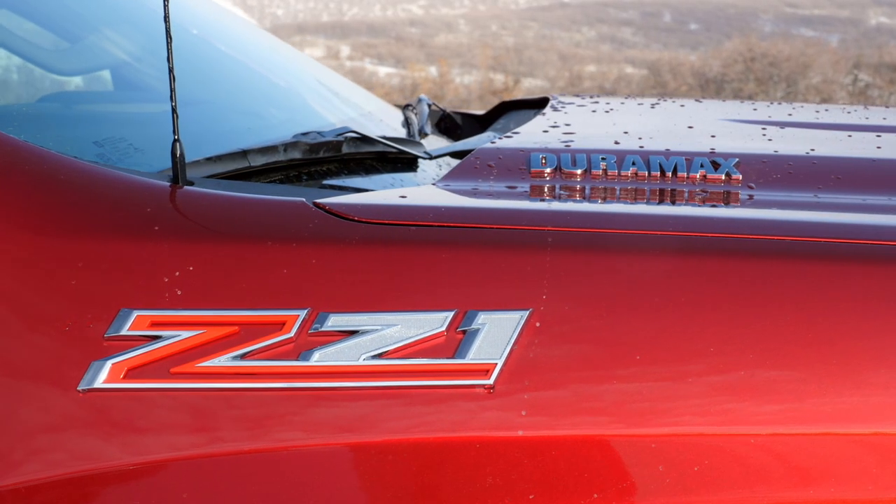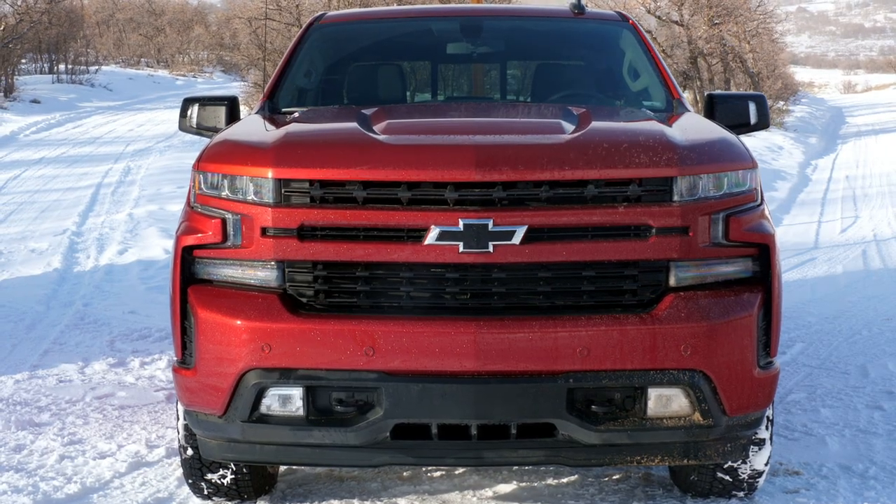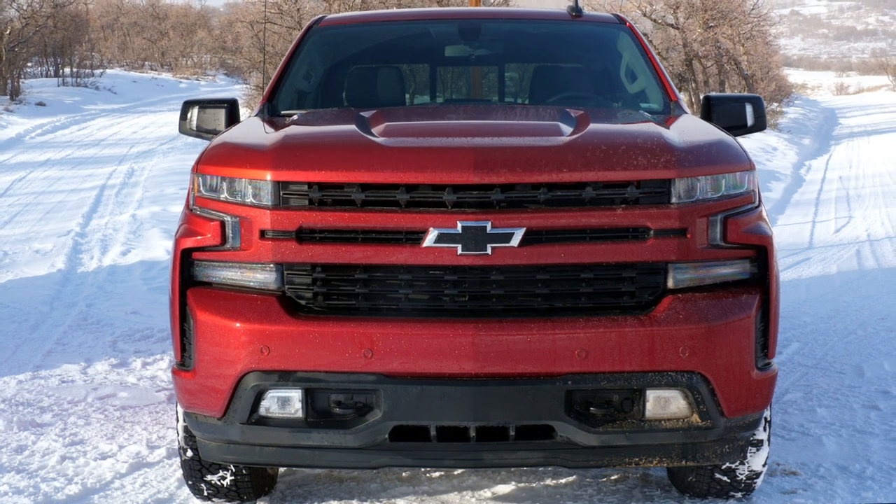This also has the Z71 package, which is the off-road package — skid plates, Rancho suspension, beefier — makes you want to do more truck kinds of things. Set up for more off-roading, theoretically. But I think the big news about this truck is the engine.